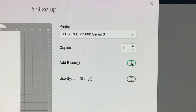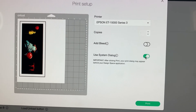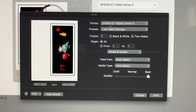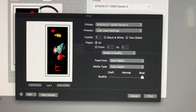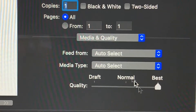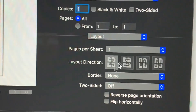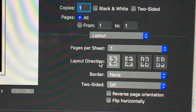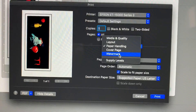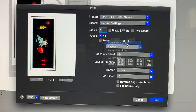We have the Epson ET-15000 selected, one copy. I'm going to turn off the bleed and select Use System Dialog, then click Print. Here are the normal printer options: Epson ET-15000, default settings, media quality best, layout — we already flipped it horizontally so we don't have to do that again. Paper handling, scale to fit paper size — no cover page, watermark, or supply levels needed. Then click Print.